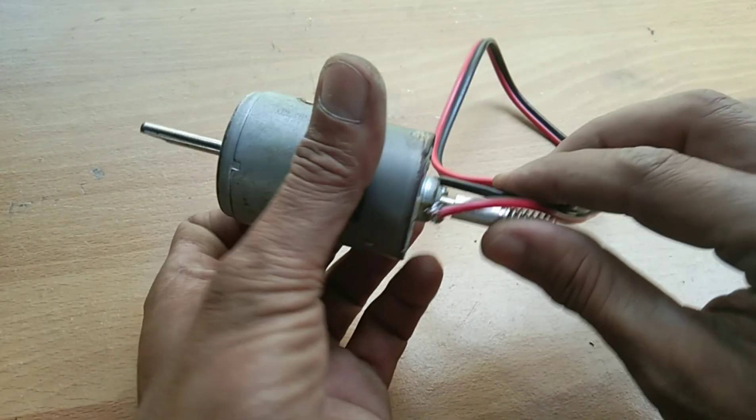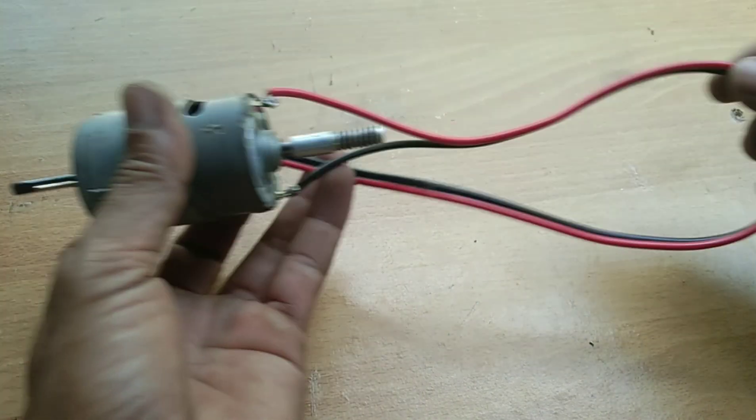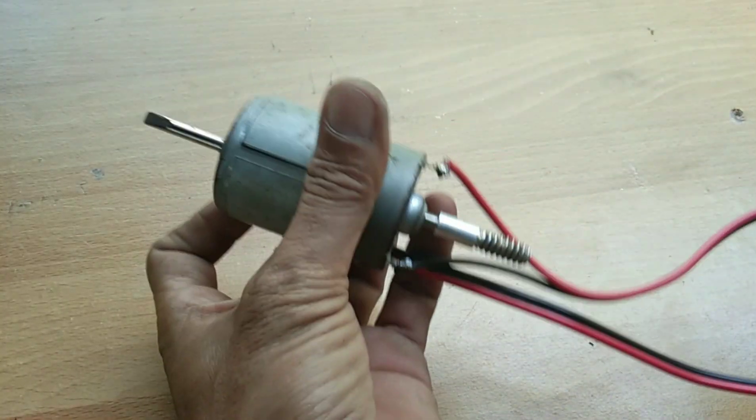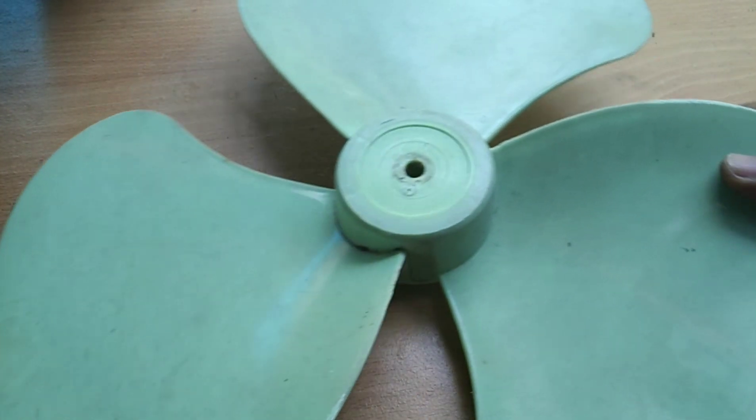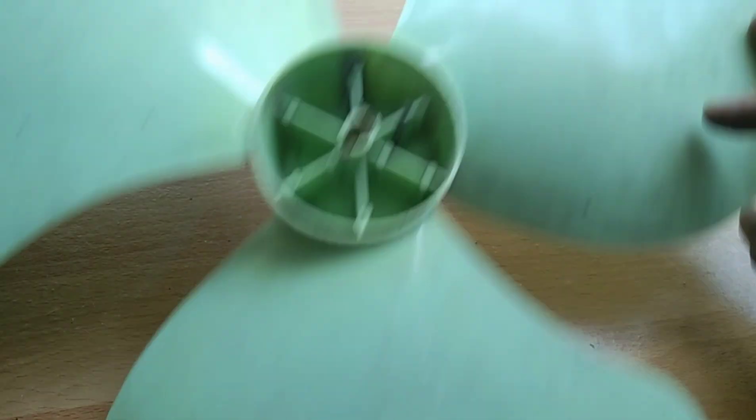These are the materials we need to make a free energy cell phone charger: a 775 DC motor, 12 volts, and of course a fan from an old electric fan.